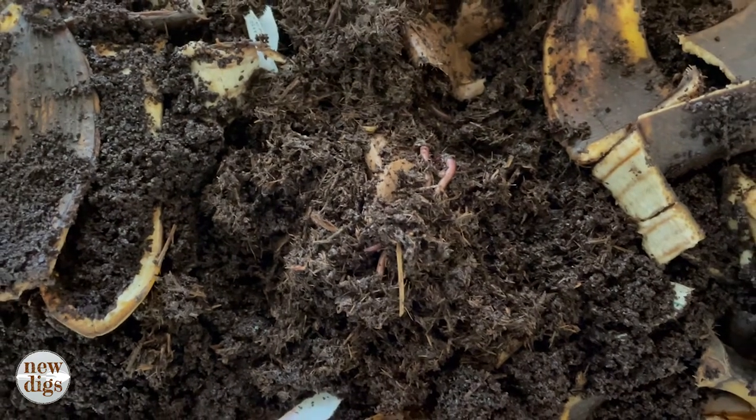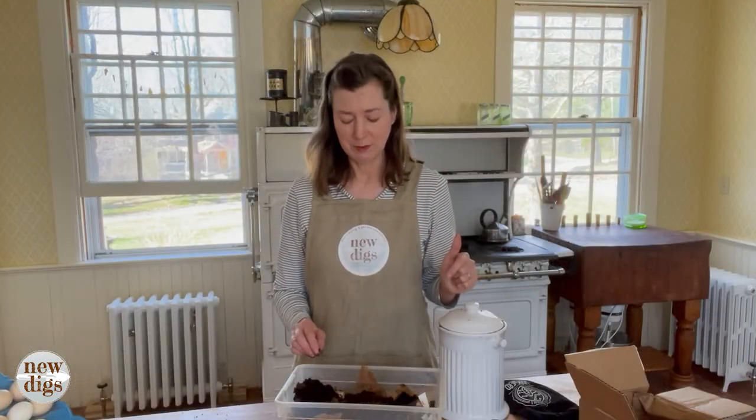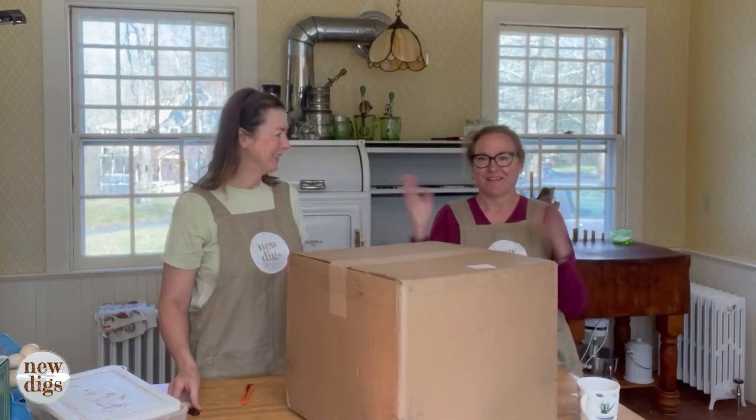They're going to multiply once they get into their proper homes, but I'm just going to put some banana peels and coffee grounds in here. The rest of this will just go in my regular compost pile eventually. But that'll keep them happy for the time being. So I'm very excited — by spring, we'll have a batch of compost.